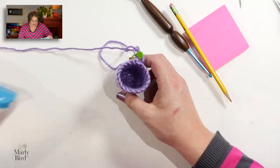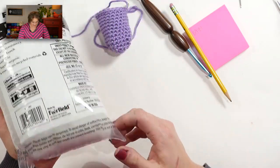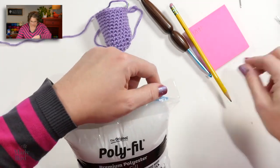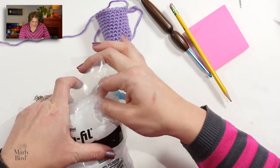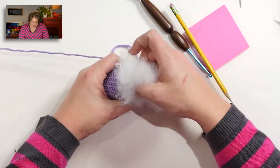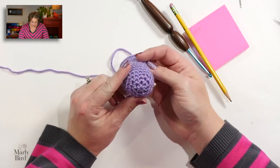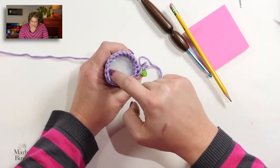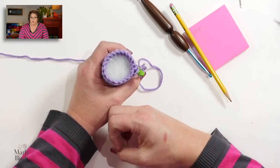Now we want to add our filler. I'm using polyfill. Pull some out and fill it up enough so it fills the piece, but not so full that it starts poking through the holes. I think that's a pretty good amount — it's just filling it in nice and neat. As I work each of the next rounds, I'll add more polyfill to make sure it's nice and full before I pull the whole thing completely closed.